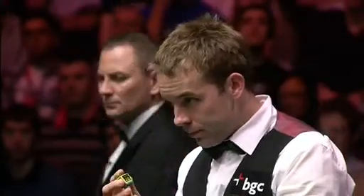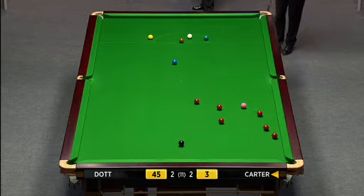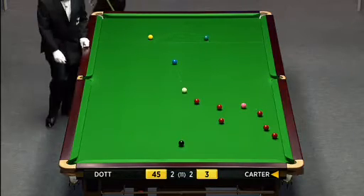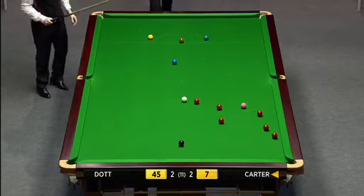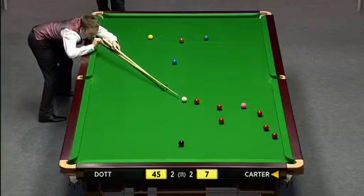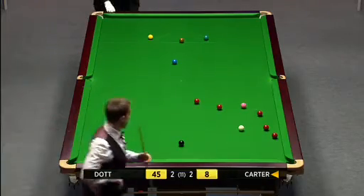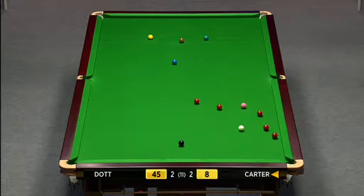He's got an easy shot to tuck in behind the brown, but I feel he must take the brown on to the centre pocket. It looks like he's got a natural angle to bring himself back up for these reds in the middle of the table. A couple of comfortable reds and then those three near the cushion are awkward, but they could be developed in a few shots' time.